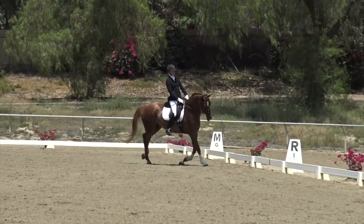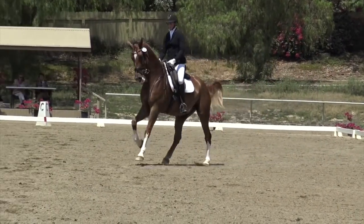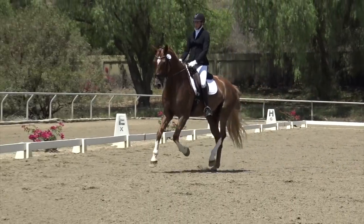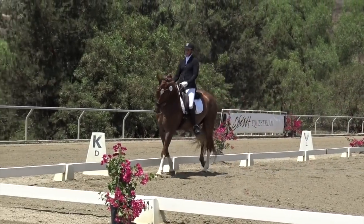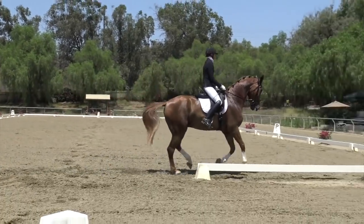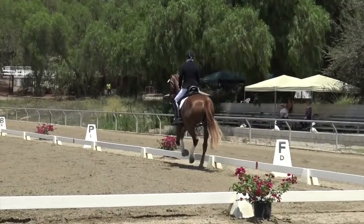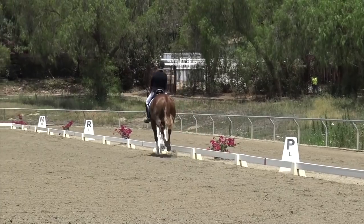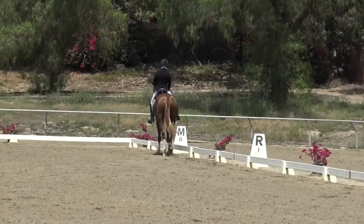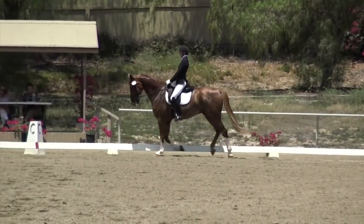Then R to K change rein and your flying change at the centerline again. I'm making him a little supple left and waiting for the right moment to help him find a clean flying change. Then extended canter F to M: across the short side collect your horse a little extra, get the bend, and show a clear transition. You get a separate score for your transitions at F and M, so make sure the judge can actually see something changing there.